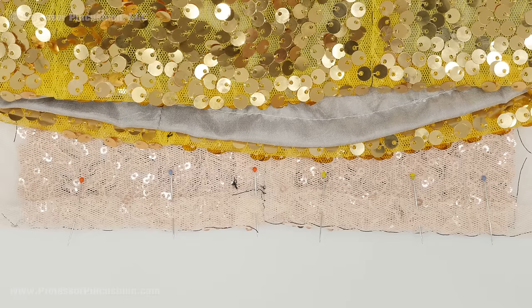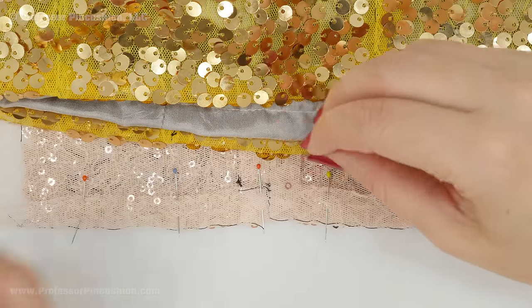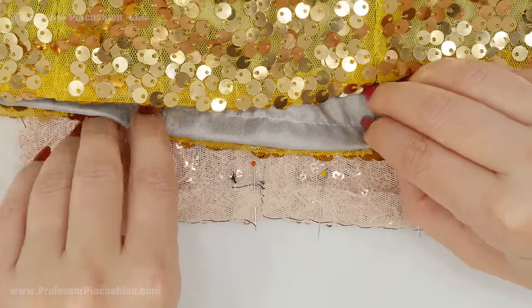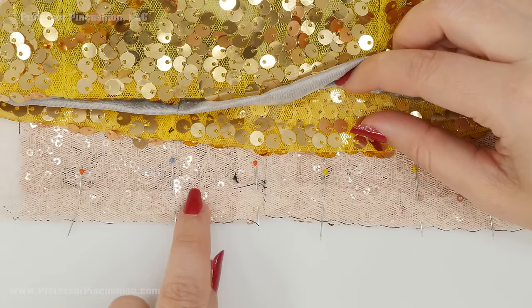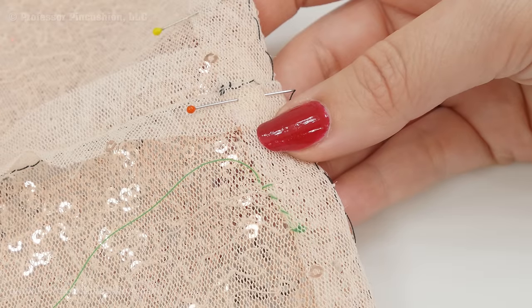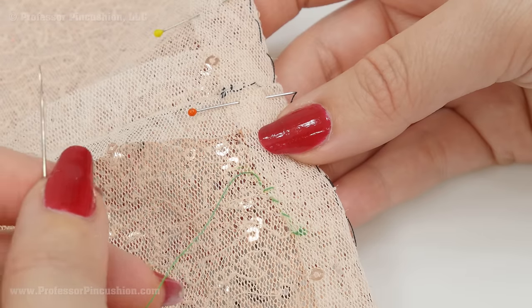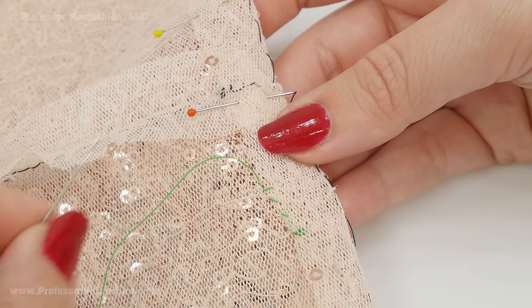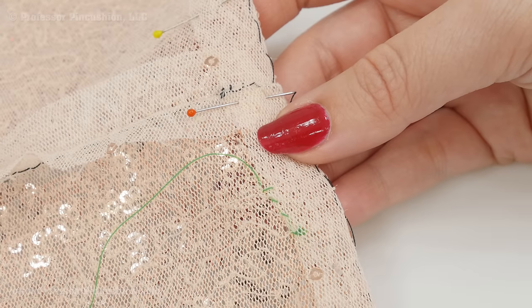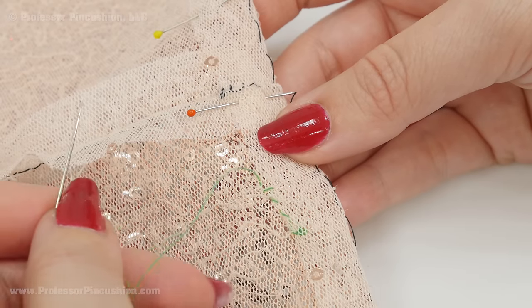Lastly we're going to talk about the hem. You can remove your sequins from the hem allowance if you want to, but the problem is on the right side you'll then need to fill in the area so it looks good. Or you can just leave it if you plan on covering most of it with your lining. I just folded up one time and did not tuck it under because with the mesh fabric we don't have to worry about any fraying. It's probably best to hand sew your hem into place. Regardless of whether you're hand sewing the hem or doing a seam, it's probably best to use a thread that doesn't exactly match your fabric so you can easily see and remove stitches without accidentally cutting something you're not supposed to.